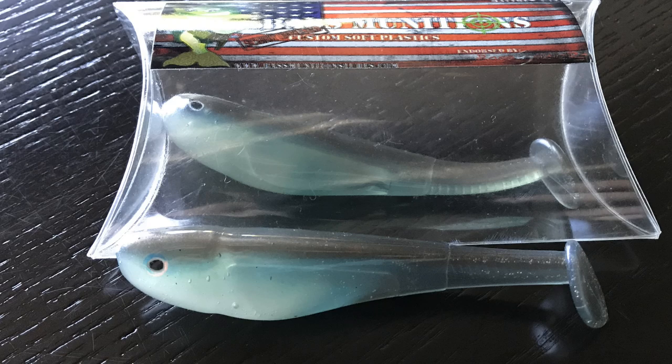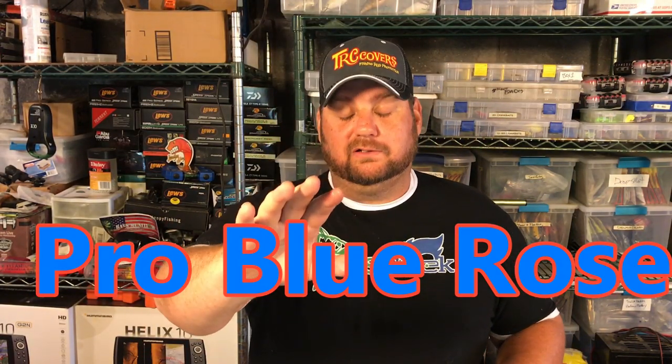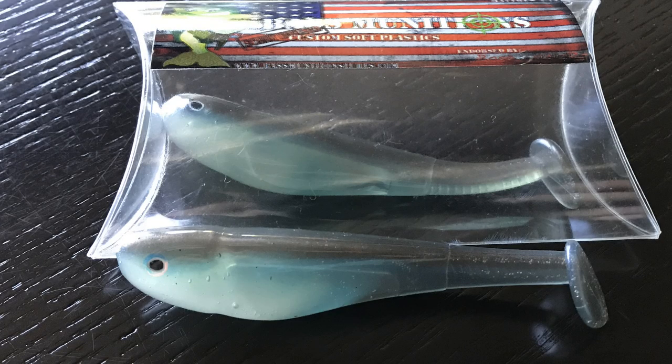Now, this is the pro blue red — or rose blue red, I believe. Guys, I'm awful with the names. Please don't kill me for butchering the color names — he makes so many colors.